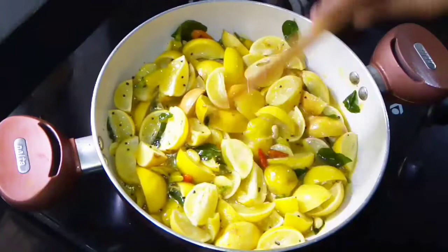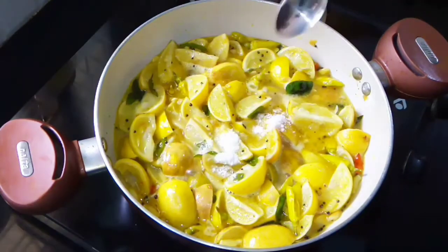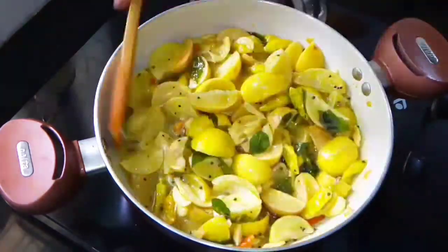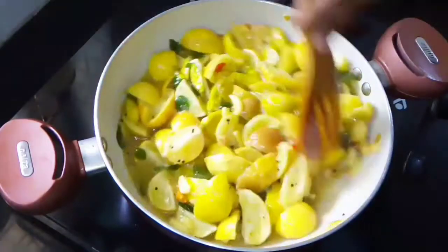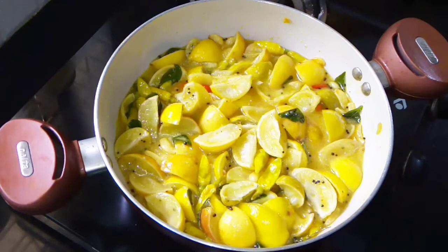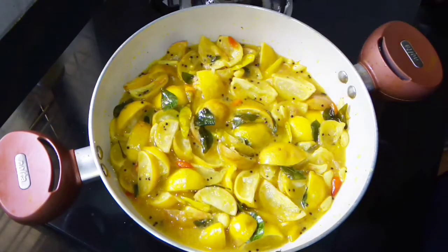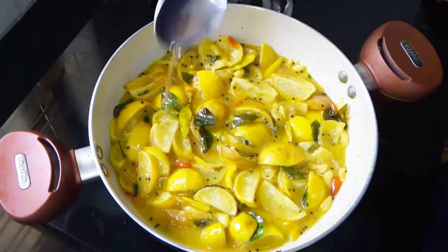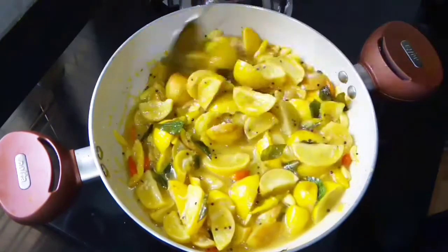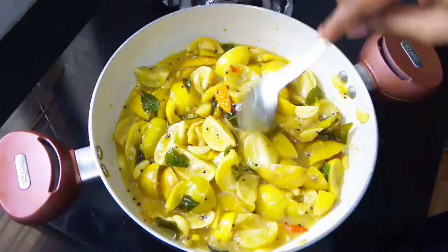We will cook for 3 to 4 hours in the fridge, then cook for 4 hours. I am going to cook this pan in the oven. We will cook it in the oven for a few minutes.